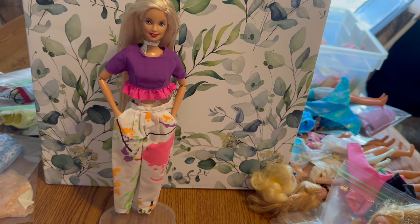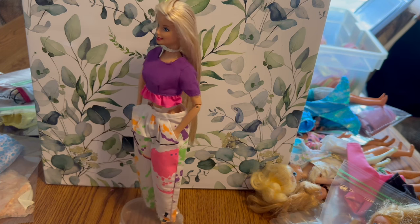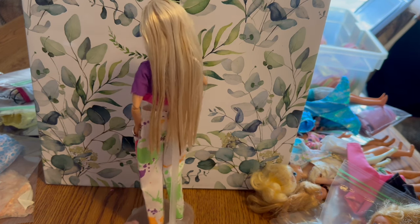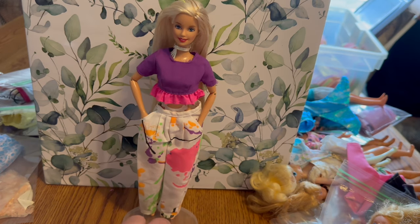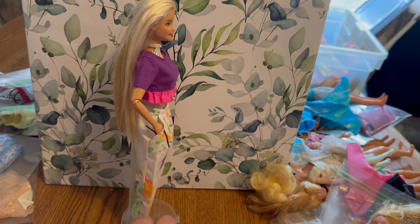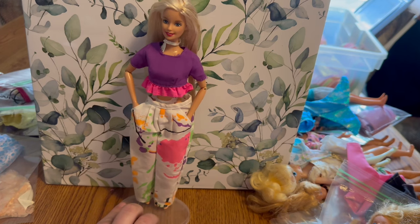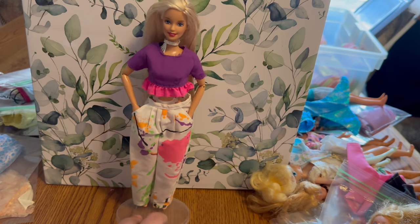Our next outfit is some 1985 Barbie and the Rockers fashion pants. I don't know anything about the shirt — I just paired it. What I found with these pants is they seem to have their own unique paint splatters on each pair. These pants in particular are really large on Barbie. Either her proportions differ from the 80s Barbies, or these pants are for Ken — and since they have functional pockets, I'm going to say they're for Ken. I love that each piece gets its own individual paint splatter.